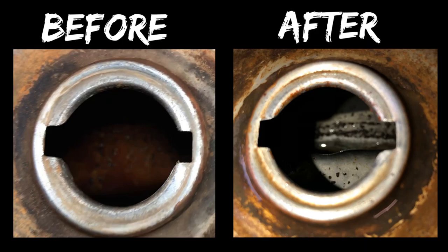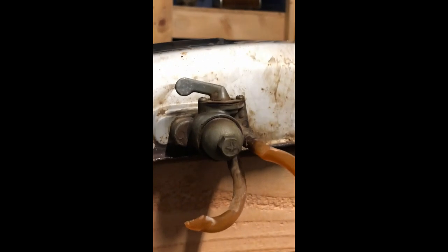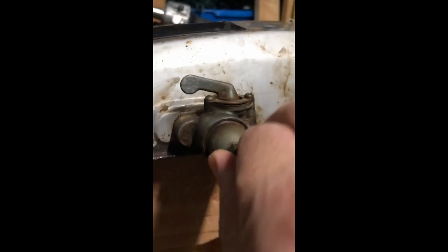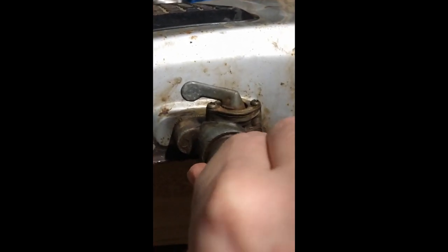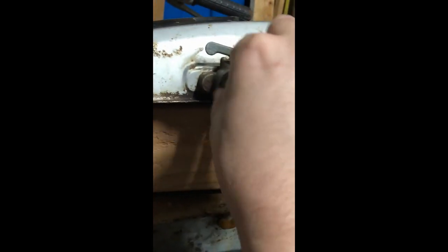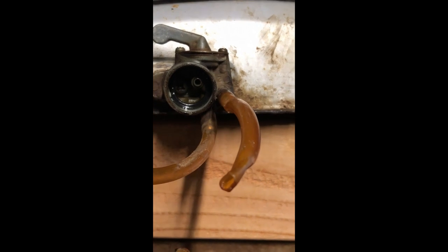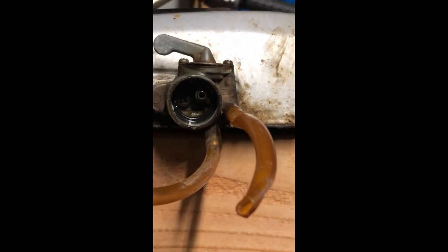Something interesting I just noticed — since it's the first time working on a CL 90, I noticed that there are no screws to take the petcocks off. I read up on it and if you unscrew the bowl and pull this little screen out, there's a Phillips screw right there that you pull the back off with. Good to know — I'll go ahead and do that now.